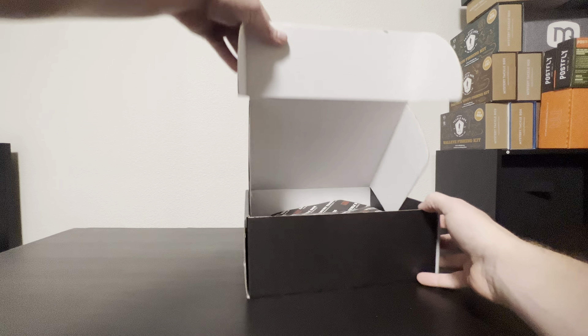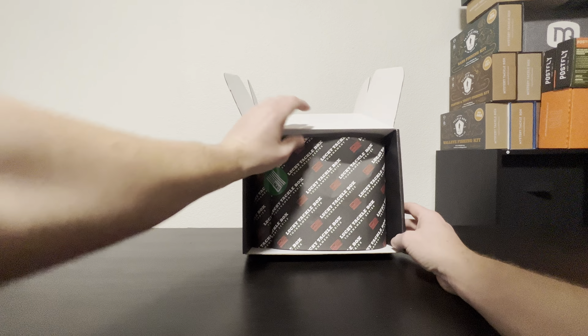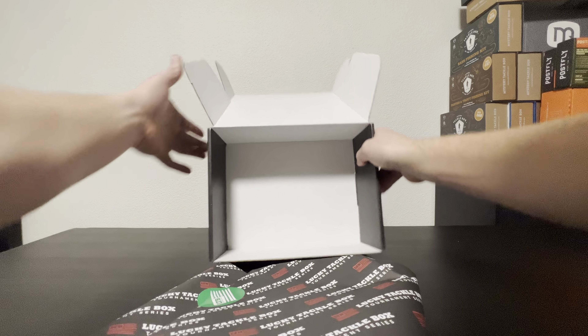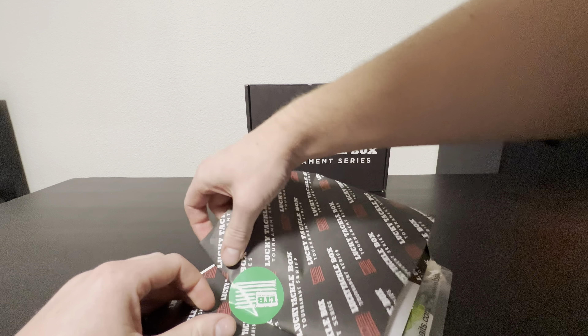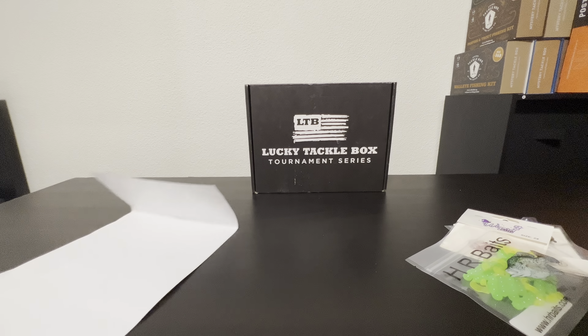Hey everyone, welcome to another video. Today we have Lucky Tackle Box Tournament Series — received this December 2022. Let's open it and check out what's inside. I don't know if I subscribed to Tournament Series or they just sent it out; I thought I just subscribed to some basic box, but let's go ahead and see what's inside.